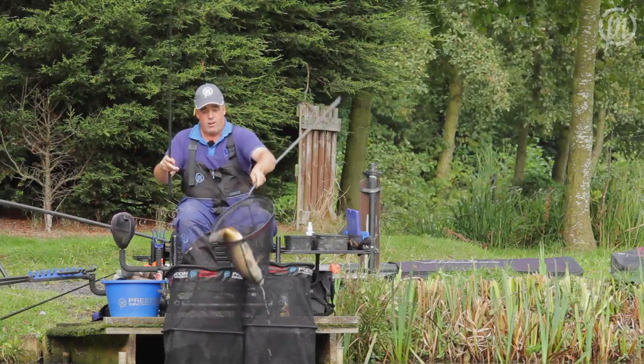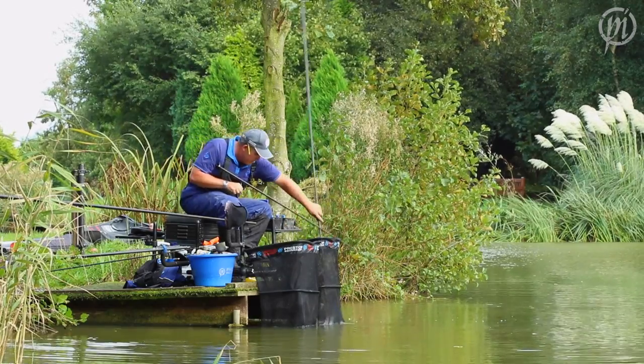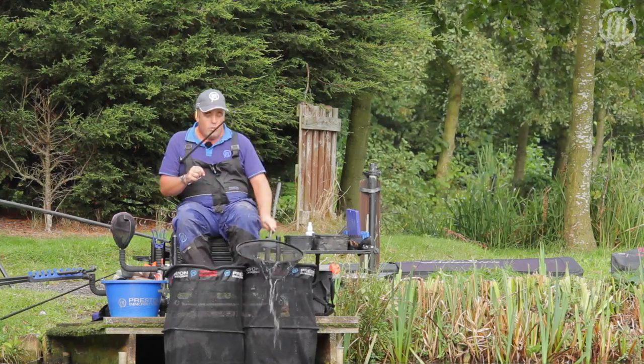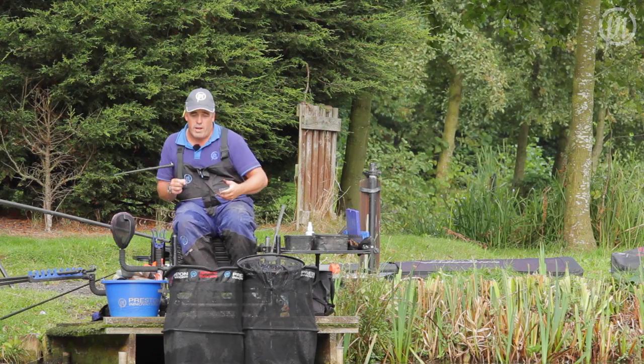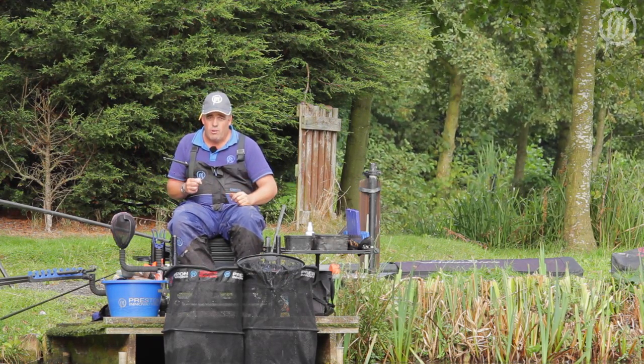It's going to make your floats last a lot longer. With fish like this — lovely fish — that's what I've tried to do in my pole float range: make these floats reliable and strong so they last a lot longer.